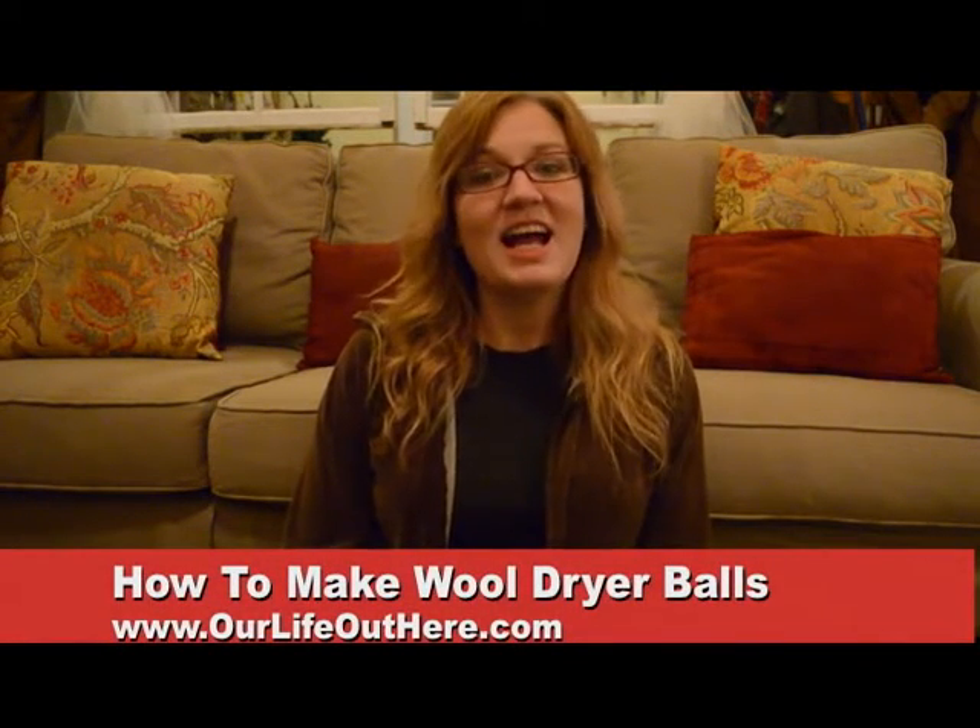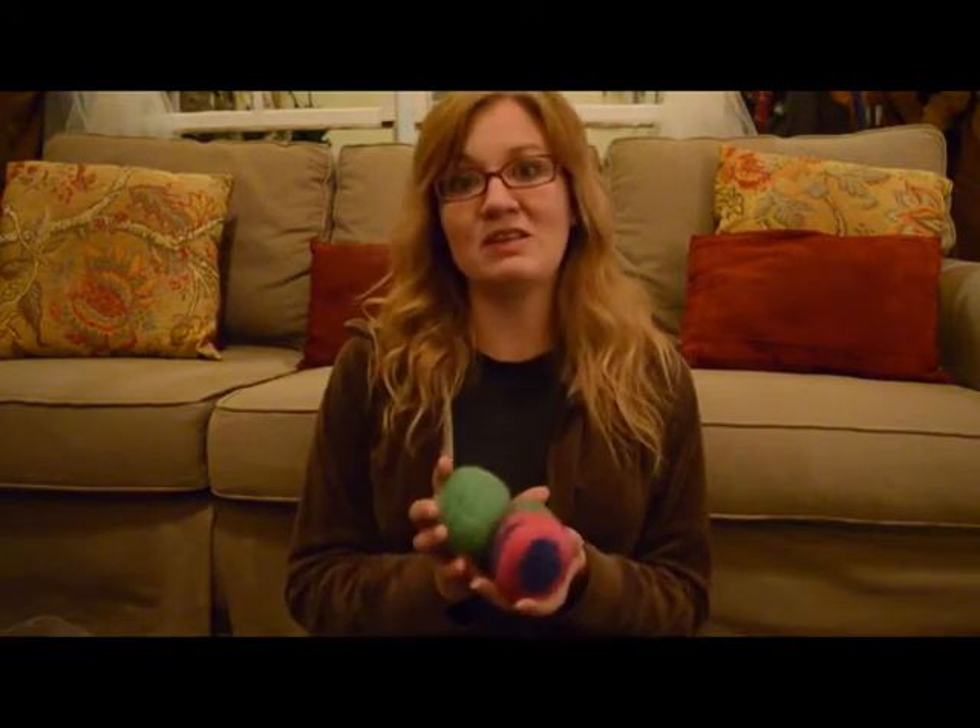Hi, this is Mandy at Our Life Out Here, and today we're going to make wool dryer balls. Wool dryer balls are a replacement for fabric sheets. The good thing is you can use them over and over and over again, and they'll make your clothes dry faster, which saves you money.